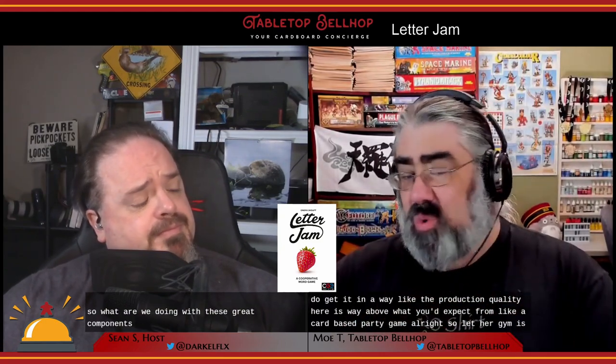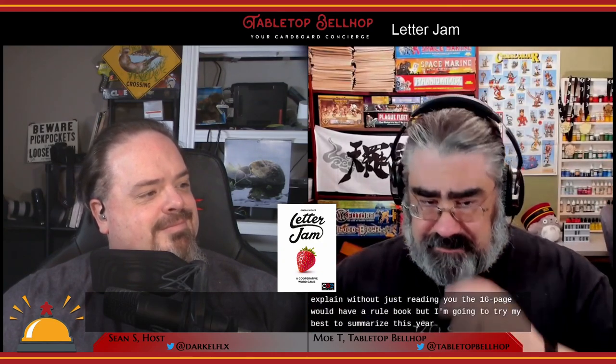Letter Jam is quite a bit more involved than most, if not all, other party games. It has pretty unique gameplay elements that aren't easy to explain without just reading the 16-page rulebook, but I'll try to summarize. A game of Letter Jam starts with each player picking five letters that form a word, then shuffling them and passing those letters to the player on their left.